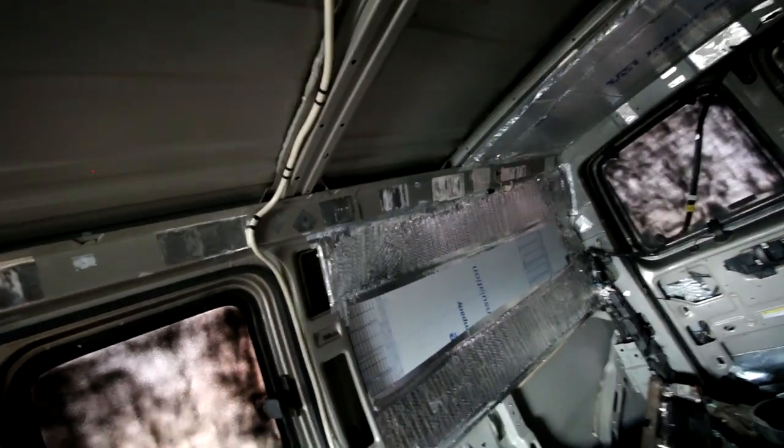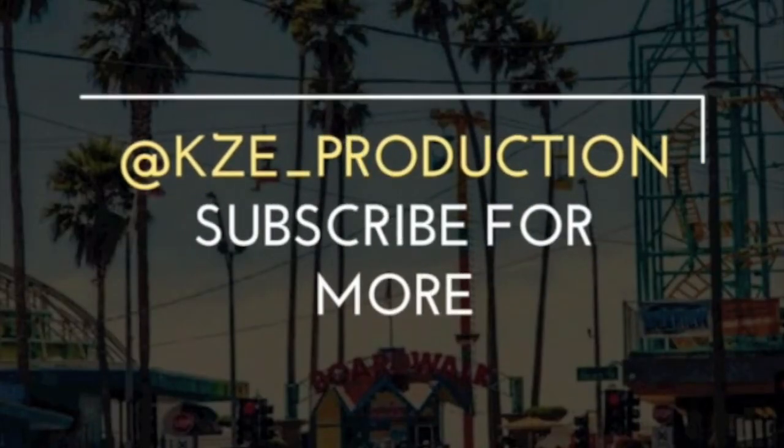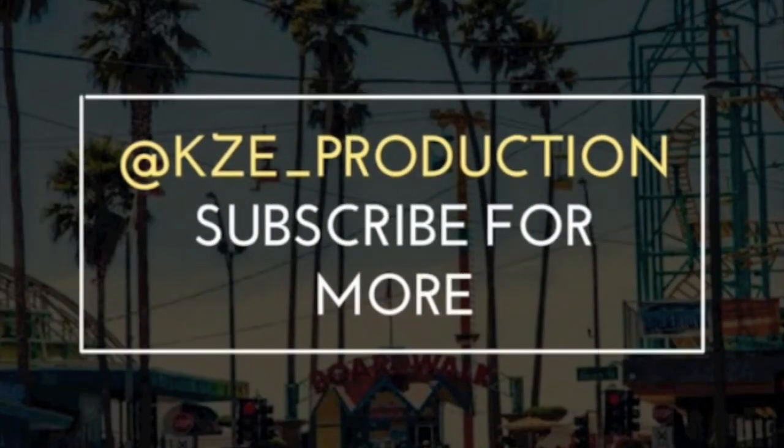If you guys enjoyed this video, don't forget to hit that thumbs up and subscribe for more. Peace. Feel free to follow me on Instagram and Snapchat at KZE underscore production.